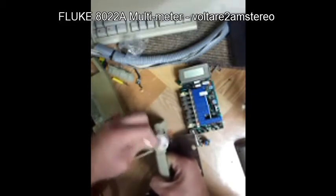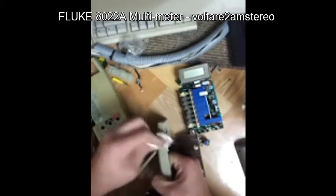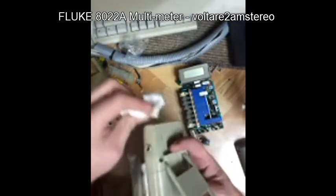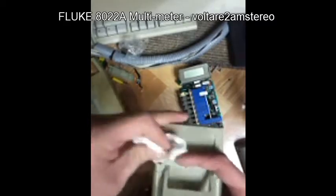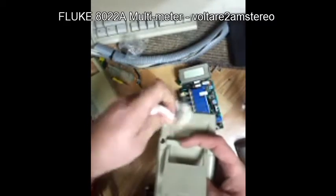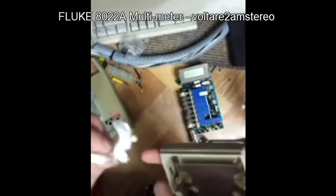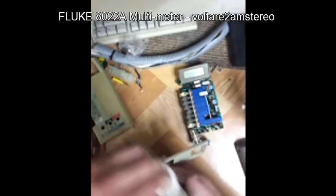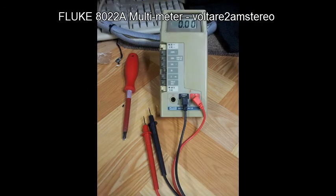Just cleaning the case up with a bit of metho — seems to work quite well. The case has yellowed just from time; you sort of can't clean that up too much. Apparently there's some stuff you can use to clean that up, but it's kind of a problem. And that's what she looks like.